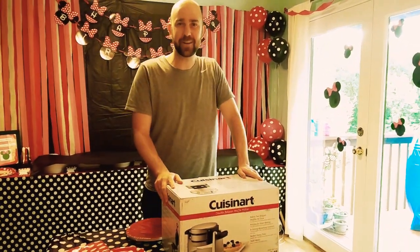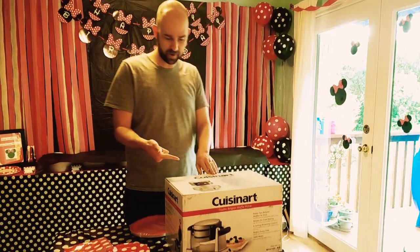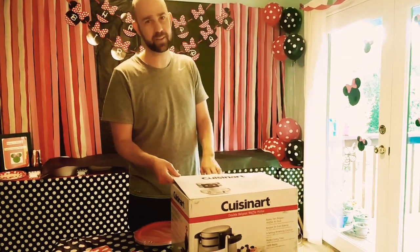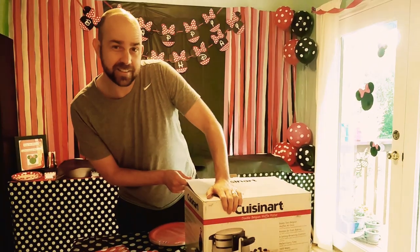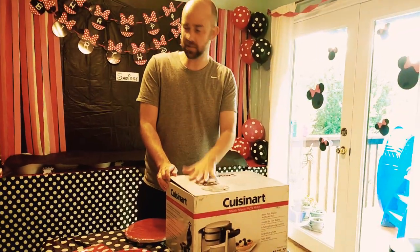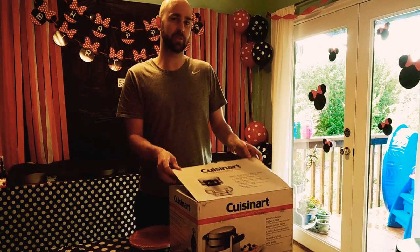Welcome to the Dominant Trek video gaming and film channel. Today we're going to unbox a Quizzin' Art waffle maker, which is unrelated to either of those two things we do on the channel. The reason we're doing this is that we've got a birthday party for my daughter — she's turning two today — and the lunch we're going to have is chicken and waffles, among other toppings.